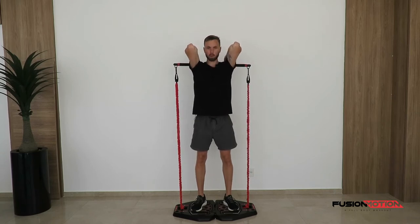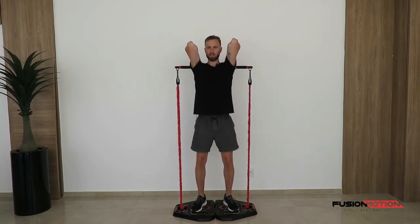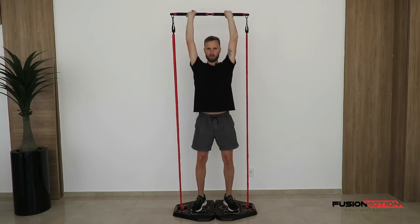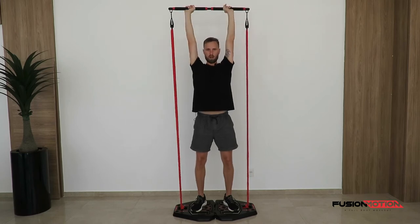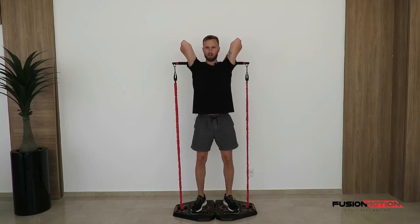From this position, make sure you've got some soft knees and you're twisting your hips forwards to make a nice straight line all the way from your shoulders to your feet. From here, simply press straight up keeping the elbows where they were. Come down nice and slowly, bending your elbows as much as possible. Up straight again and down nice and slowly.